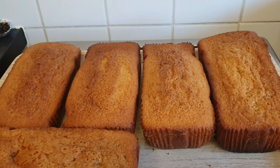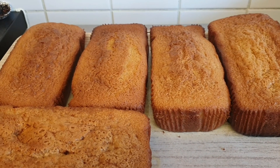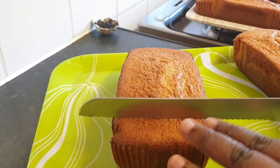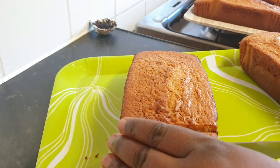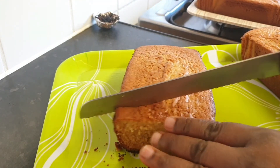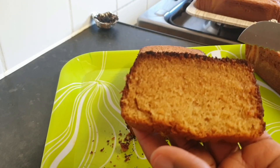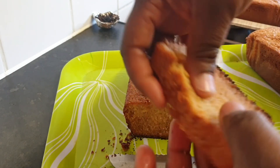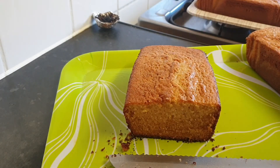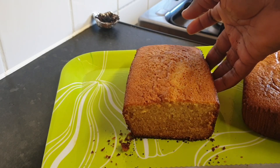We baked our cake — look at them, so golden and lovely! This is our golden rich cake, beautiful. You can cut it while it's hot — see how beautiful it looks inside? Very nice. I'm going to enjoy this cake with my tea. Lovely!